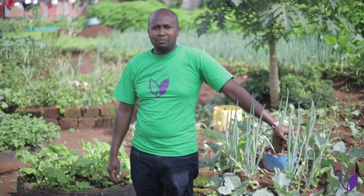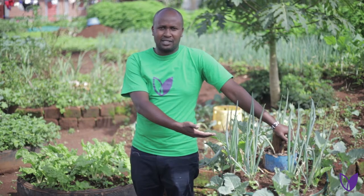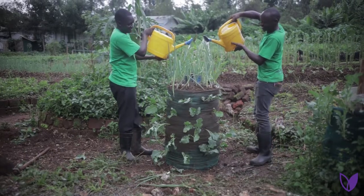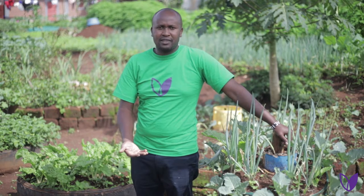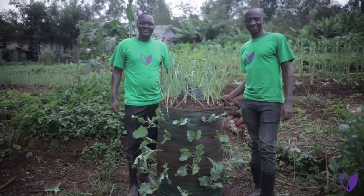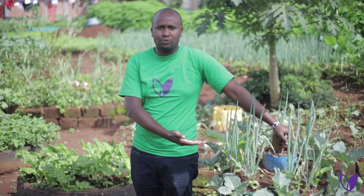Hello, welcome to DRIVE Institute. My name is Ambrose Motian and I'll be showing you how to make a sack garden. Why do I want to show you how to make this? Because we believe you can grow in every space that you have — not a must that you have big land, but also wherever you are and you have a small space. I'm sure that by the end of the day you'll be in a position to make a sack garden once I've shown you how to make one.